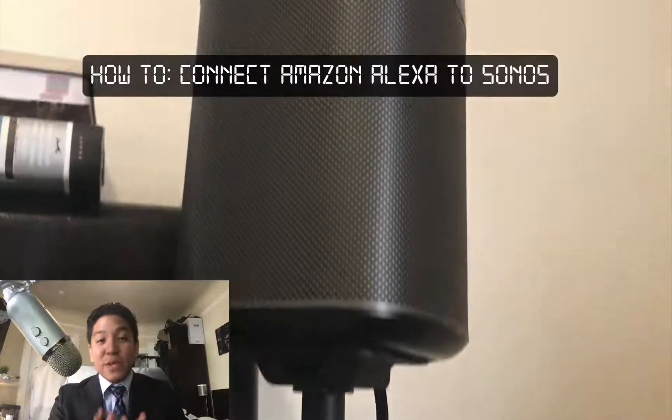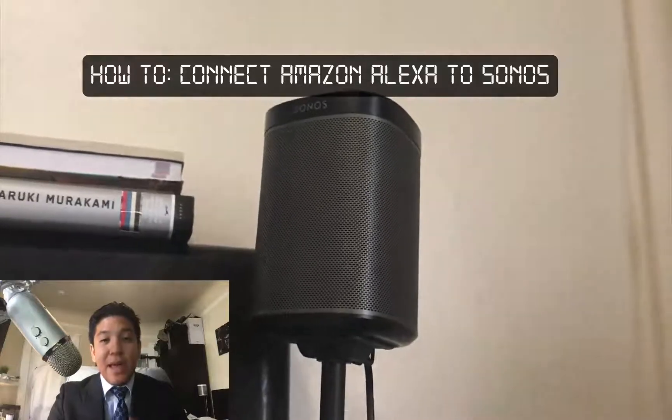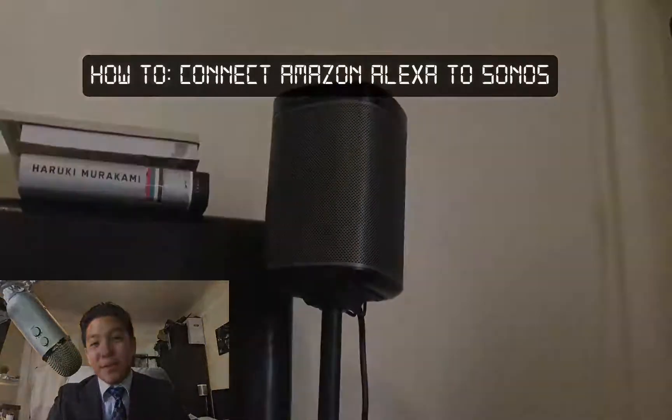It's still in beta, so as of this release it's still in beta and it's not perfect — it doesn't support things like Spotify as of right now. However, it is capable and you can go ahead and set this up, so we're going to take a look at just how to go about doing that.